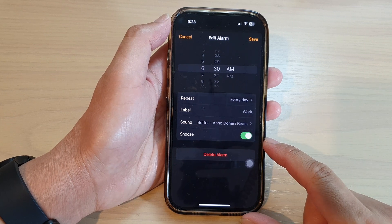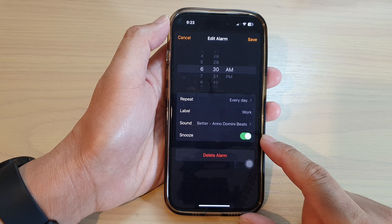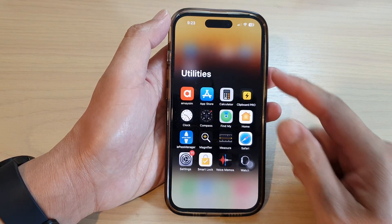Hey guys, in this video we're going to take a look at how you can enable or disable an alarm snooze on the iPhone 14 series. First, let's go back to the home screen by swiping up at the bottom of the screen.